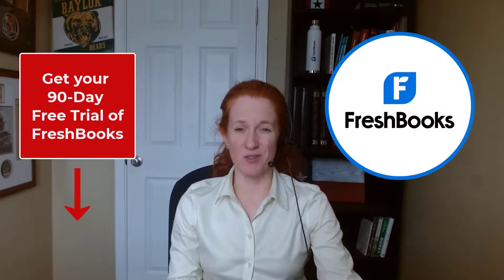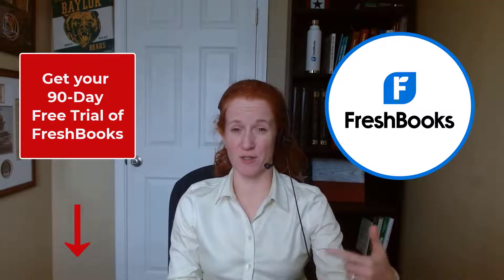You might not have known this when you started your business, but you basically signed up for watching a whole lot of YouTube videos if you're going to be doing your own bookkeeping. Sign up for my channel. Feel free to comment below if you have any questions about FreshBooks and I'll try to make a tutorial about that. If for some reason you don't have FreshBooks yet and you're watching this video to see what bookkeeping would look like inside FreshBooks, make sure you use my link below to get a 90-day free trial.